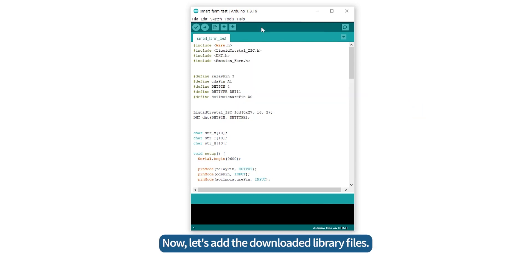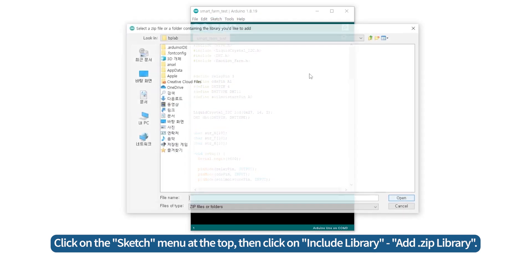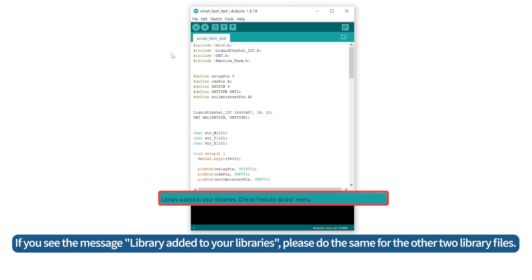Now, let's add the downloaded library files. Click on the Sketch menu at the top, then click on Include Library, Add .zip Library. Open the compressed file DHT.zip that you downloaded. If you see the message 'Library added to your libraries', please do the same for the other two library files.